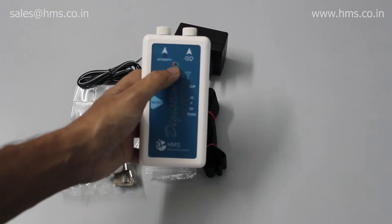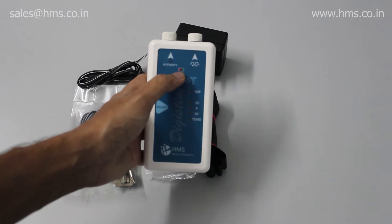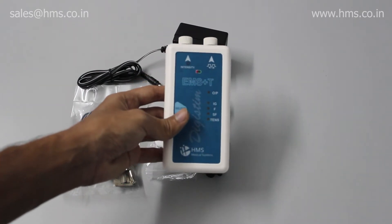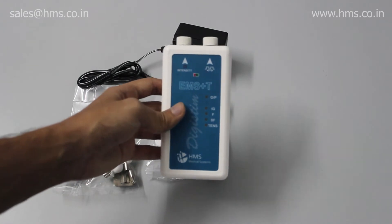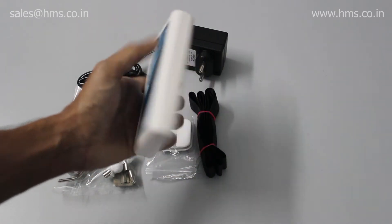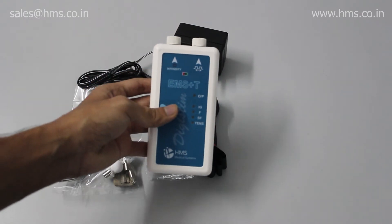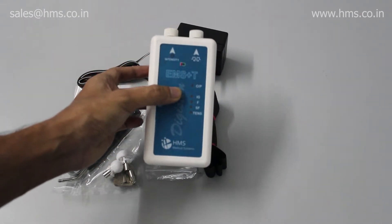We have also provided a low battery indicator, so it will indicate you whenever the 9-volt battery inserted into the equipment drains out. You can interchange the battery at regular intervals. That's a big feature, and we have improved a lot from our past EMS with this new latest EMS.